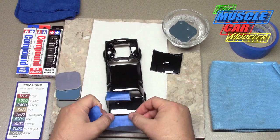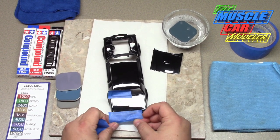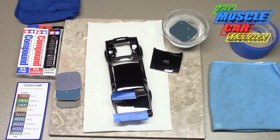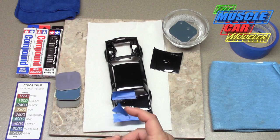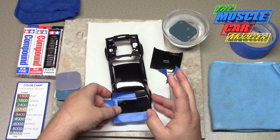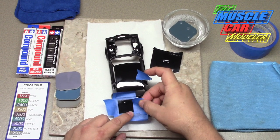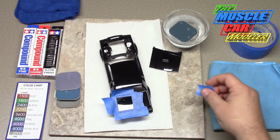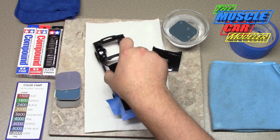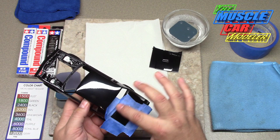I'm going to cover the spoiler and any of the lips — basically I don't want the sandpaper getting caught on them. I'll fold the tape over and cover this area right at the body line, essentially creating a barrier and protecting those areas. The main reason is when you're using the aggressive grit I don't want to go through the clear coat.